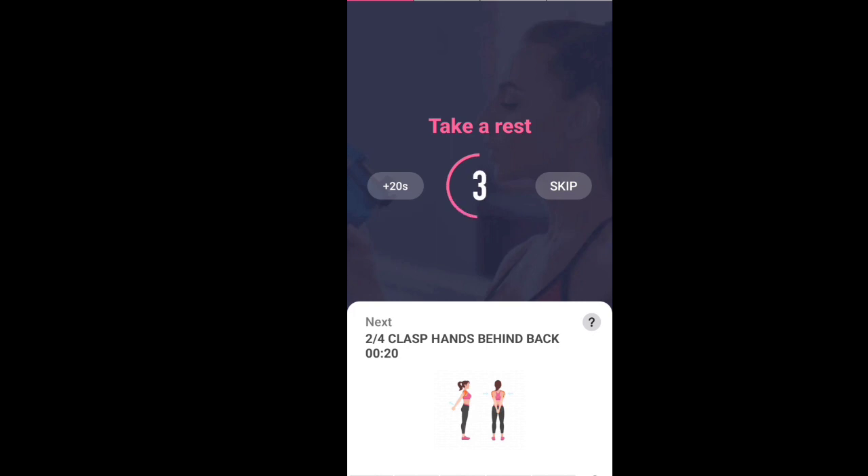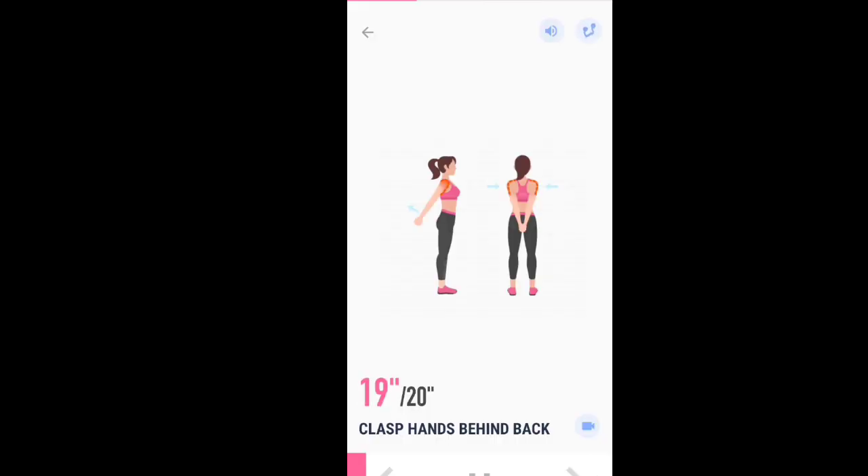Next, 20 seconds. Clasp hands behind back. Start. 20 seconds. Clasp hands behind back.